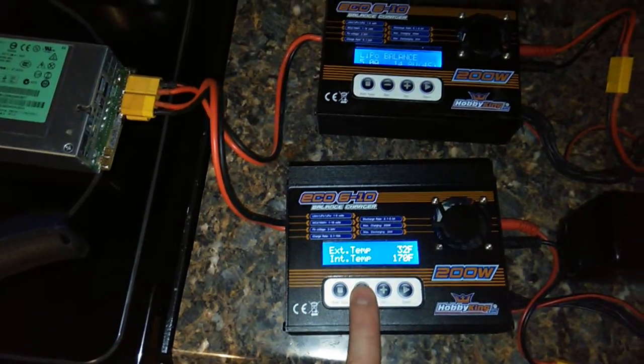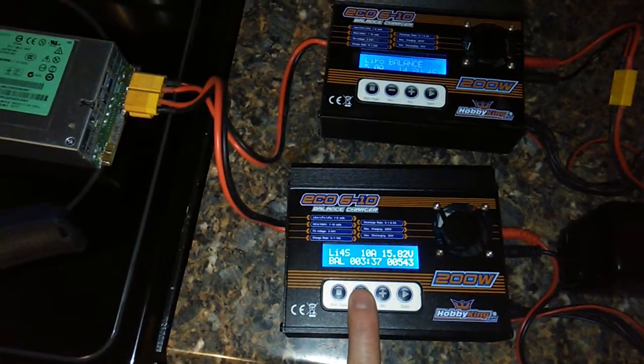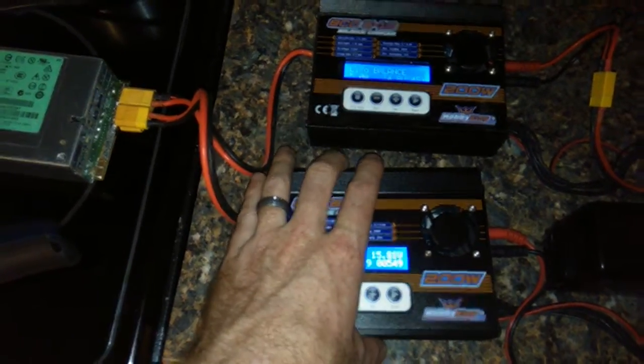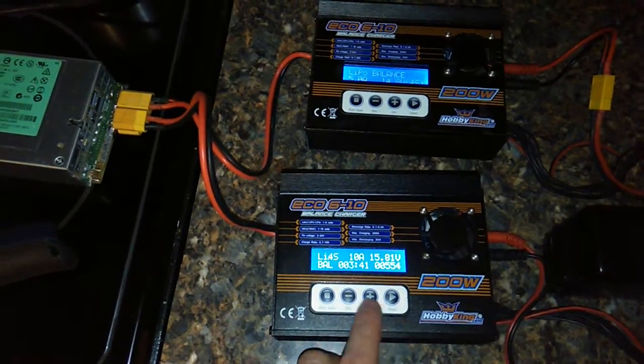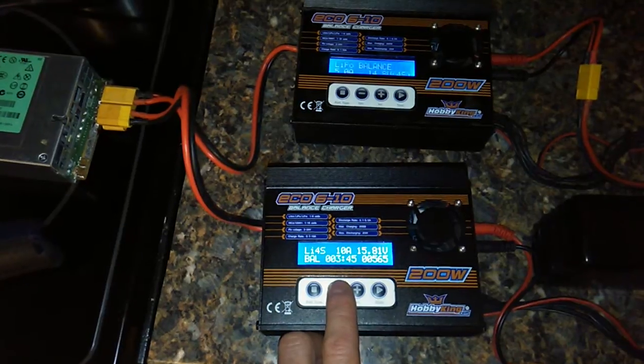177 degrees. Last time I had one of these run, it just ran until it burned itself out.